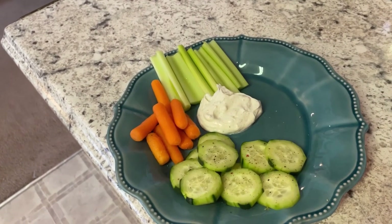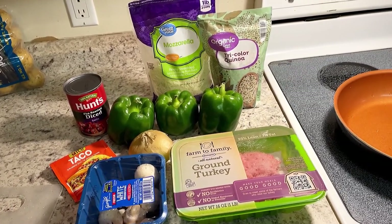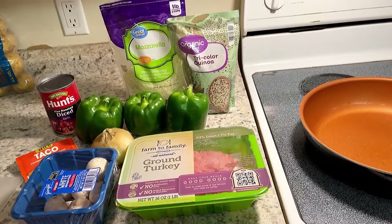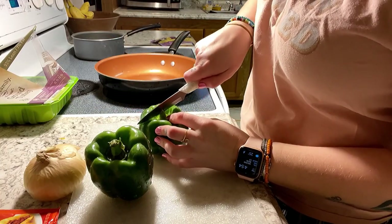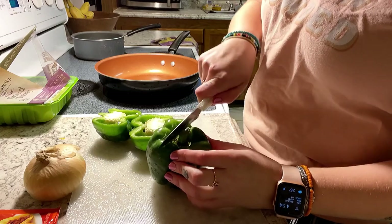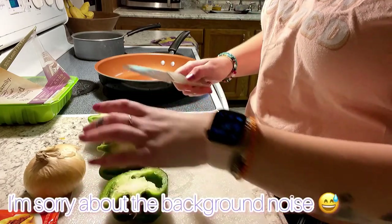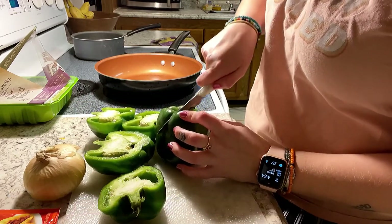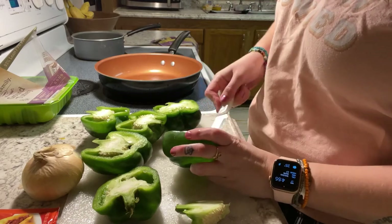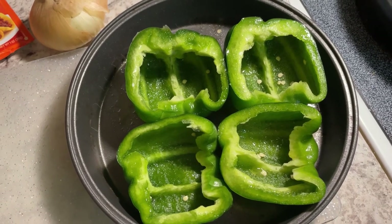When Brandon gets home, we're gonna go ahead and make our stuffed peppers. Stuffed peppers are super versatile and you can put basically anything you want in there. We're gonna cut them into halves and empty them out. If you like your peppers a little softer, preheat your oven to 400 at this point and as soon as they're halved, give them a light spray with cooking oil and put them in the oven to cook while you're making the stuffing. Here they are, ready to go into the oven.